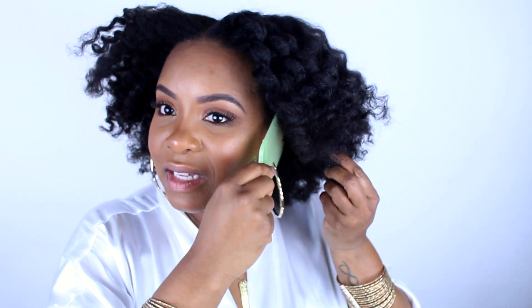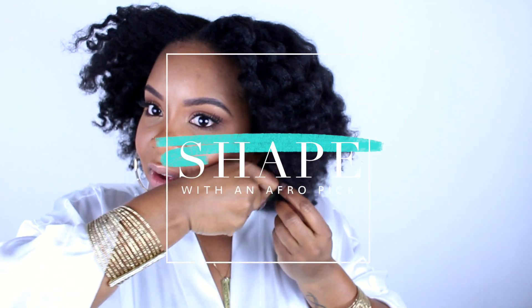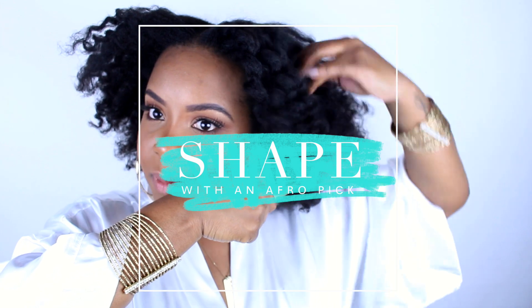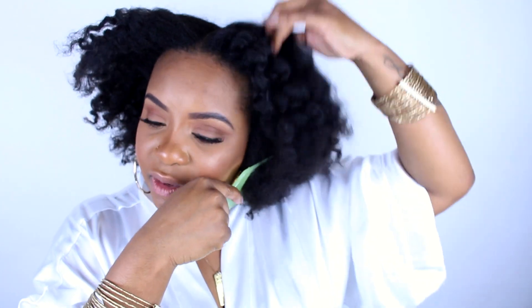As soon as you pick it up, all the hair goes up. What I've noticed is: if I pick my hair down and hold it in place, I can move some of the hair up without everything else moving with it. You don't want to pick your hair out to the point where it's all standing up — you just want certain pieces to stand up. The afro pick kind of holds your hair in place while you fluff the other areas.